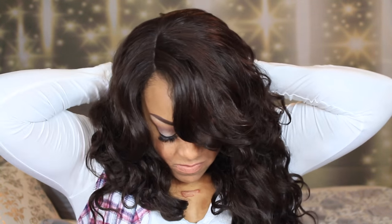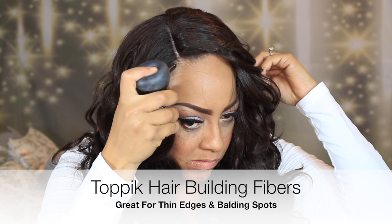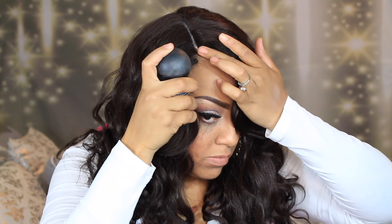I'm going to go ahead and use a bobby pin in the back area because the cap was just a little bit too big. Placing a bobby pin between the net and my hair will help hold the cap down.